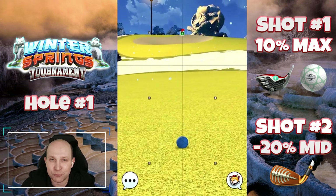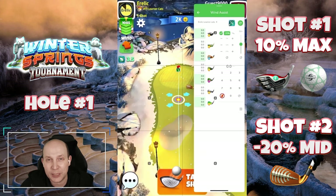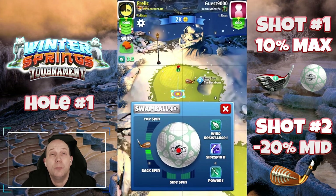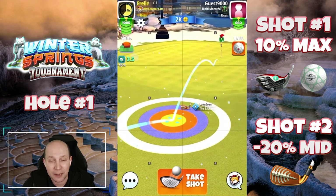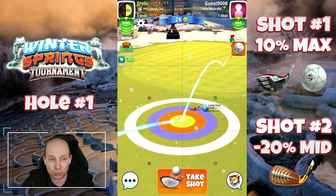10% max on the first shot, negative 20% mid here, uphill on the second shot. Playing with a long iron, two bars of back spin, and I've got the Backbone — but no reason you couldn't use a Grizzly, a Goliath, or a Grim Reaper. Whatever works for you, as long as you can point that little ball guide at the pin and make a clean pull, you should have a reasonable chance to get a drop here.